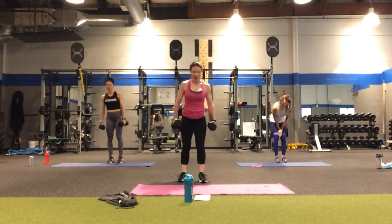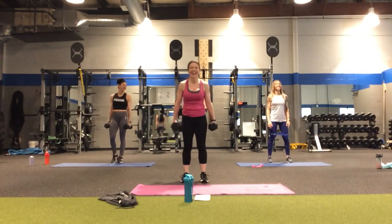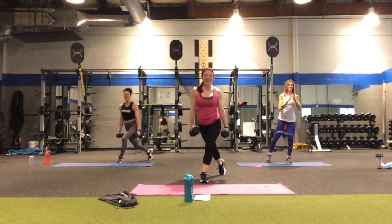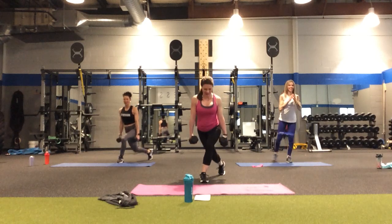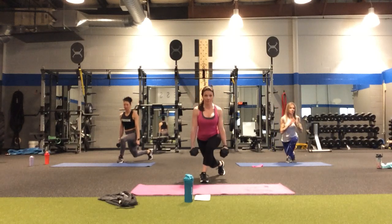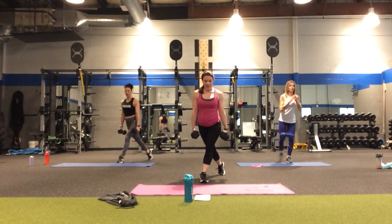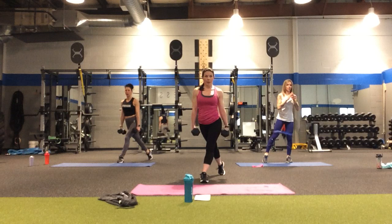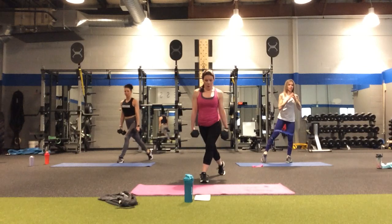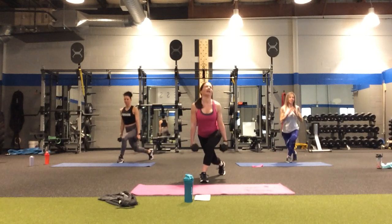Now the left leg is going to go back. Adjust those bands so they don't come up and become your belt. In four, three, two, left. Down, two — it's nice to start in the correct position! Pushing into that front heel. Halfway point — five, four, three, two, one more. Yes — all the muscles are awake!